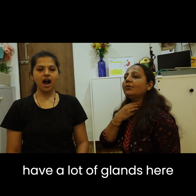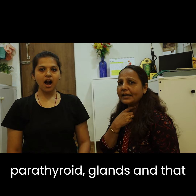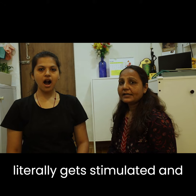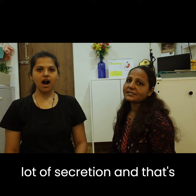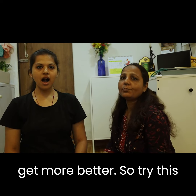We have a lot of glands here, particularly the thyroid and parathyroid glands, and they get literally stimulated by this practice. This helps release a lot of secretion, which is how it aids digestion and also makes metabolic activity much better.